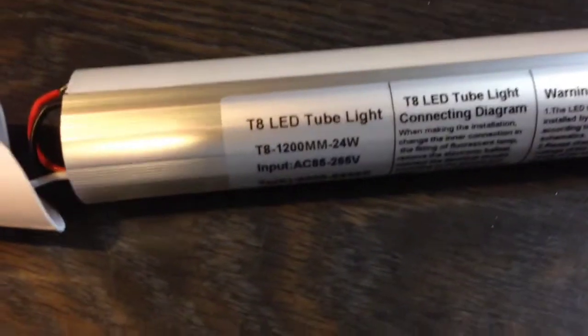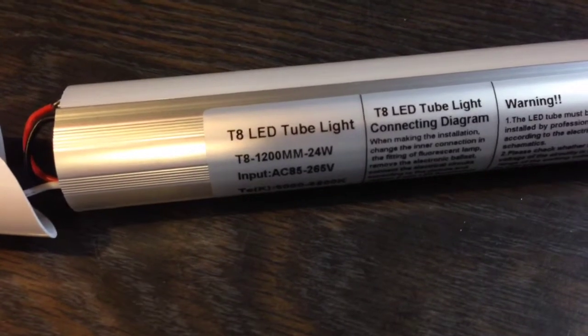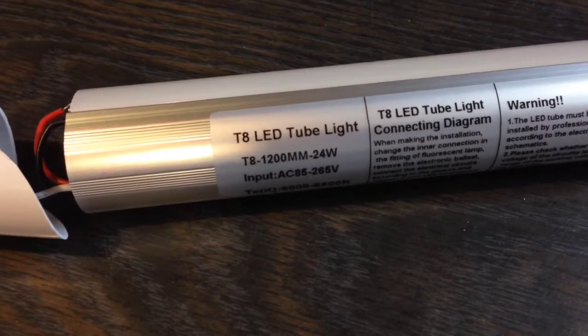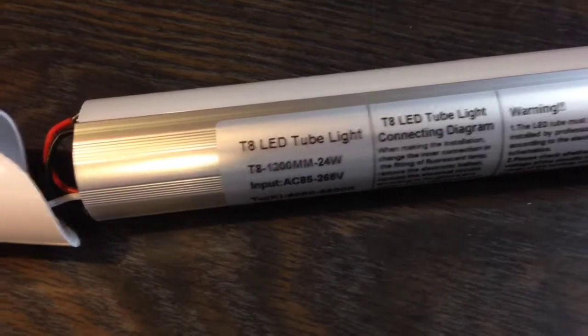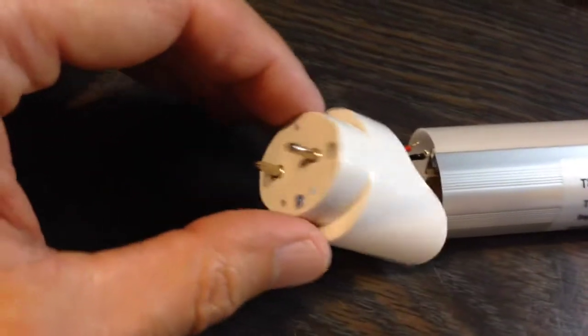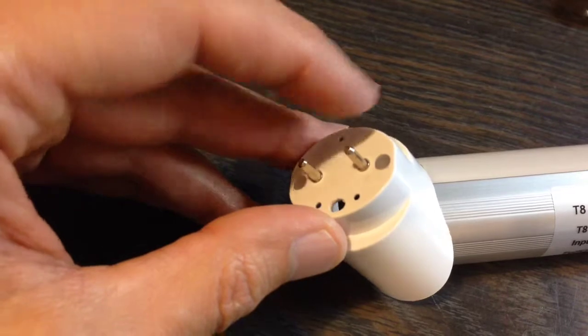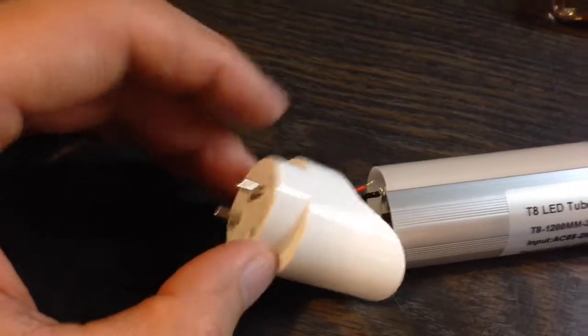I'm going to convert this to a simple light tube without a fluorescent fixture. To do that, I am going to make the AC end up going into one end, so I'll have a hot and a neutral right here, rather than the way this tube is configured where you put hot in one end and the neutral at the other end.